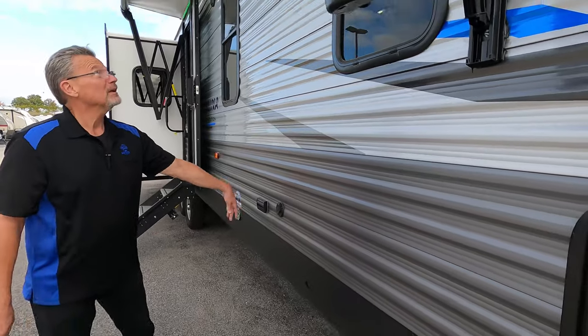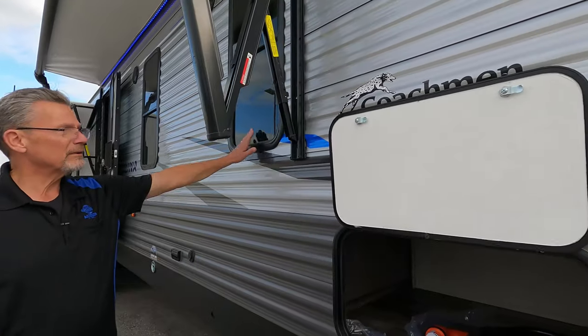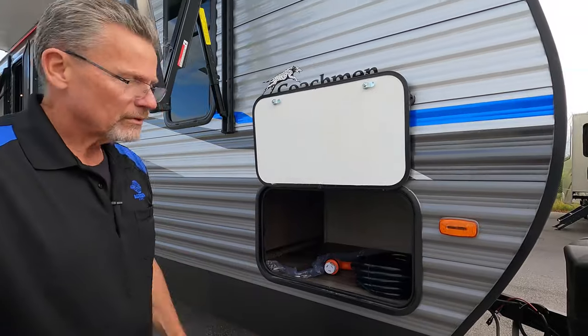Hookups for your TV, Jensen outside speakers, tinted windows, and storage space.